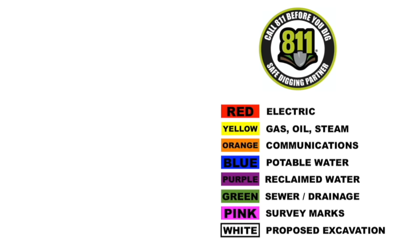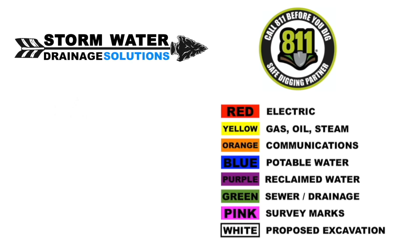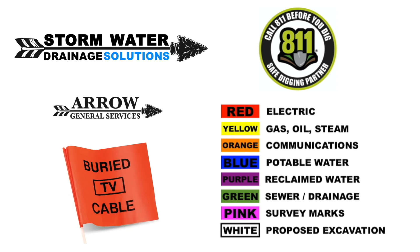Remember to give 811 a call before you do any excavation. That way they can come out and mark any utility lines that may be in the area.